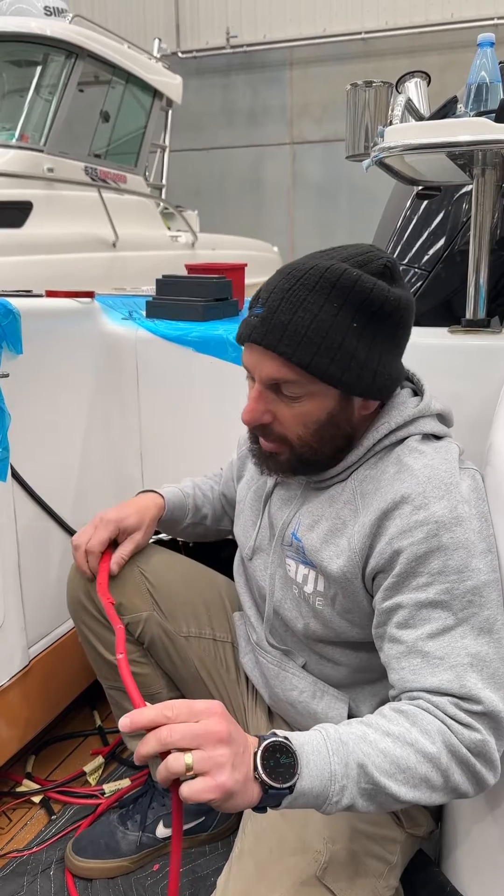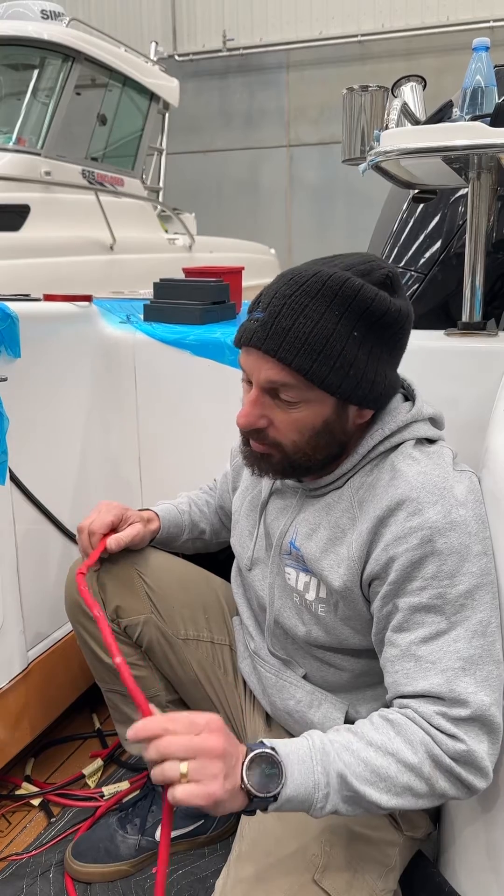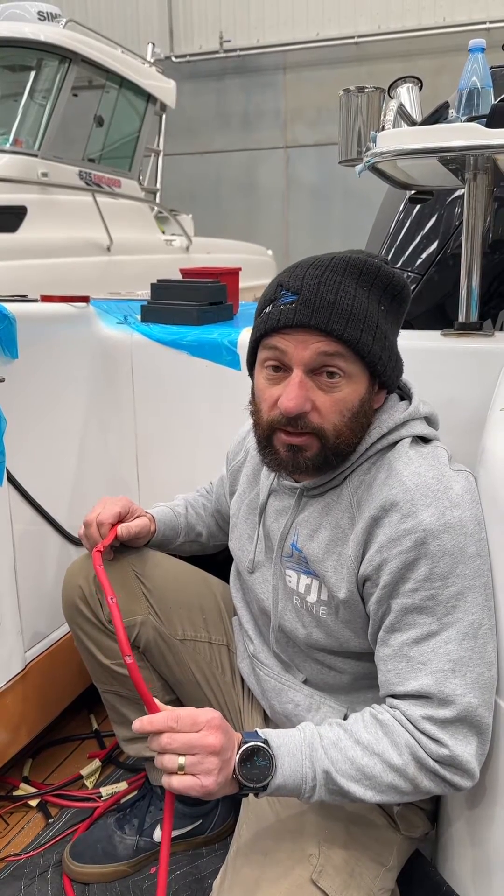So it goes to show, do your connections well, make sure they're sealed, and maintain your battery switching and cables — and you can avoid massive problems like this guy's having in his boat.